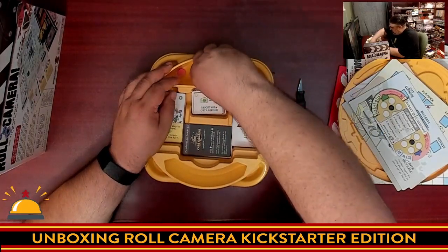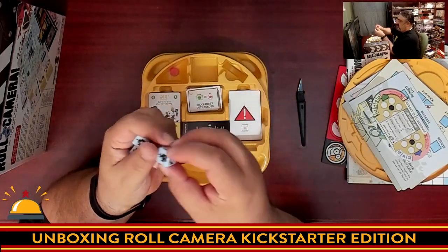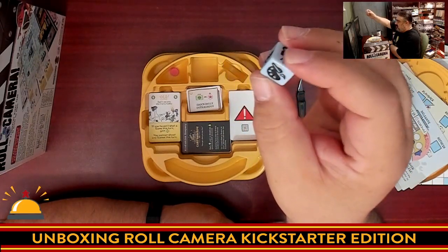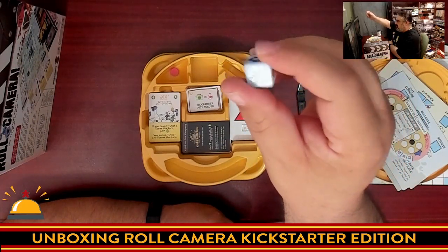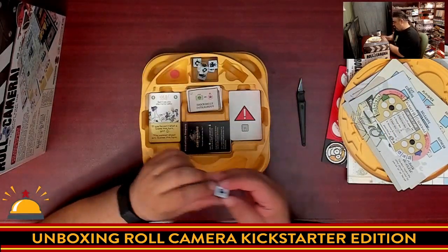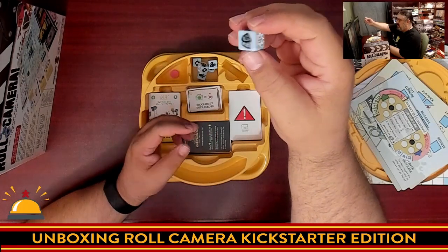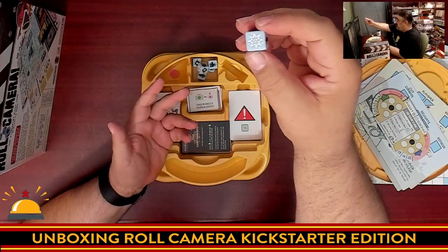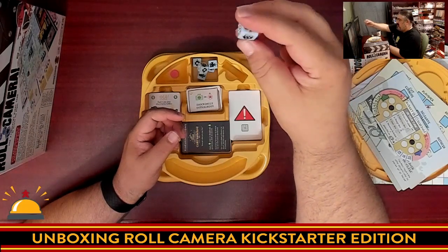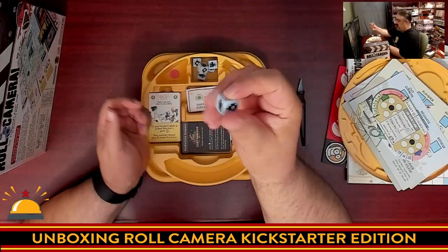The only thing we're left with is the dice. These are etched — that is impressive. They are actually inset, not just painted on. I love it. They appear to be all identical. So we have the camera, the traditional tragedy and humor masks, we've got an explosion — which doesn't look good, it's in another color — a microphone, a paint palette, and a light. So there are your various sides on the dice.